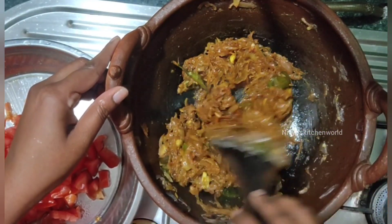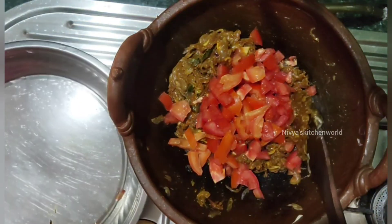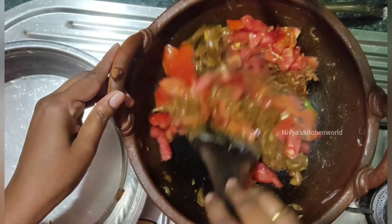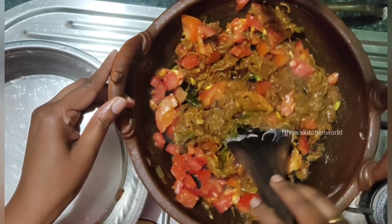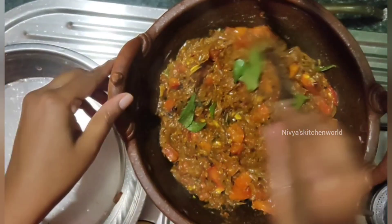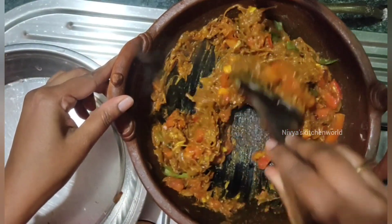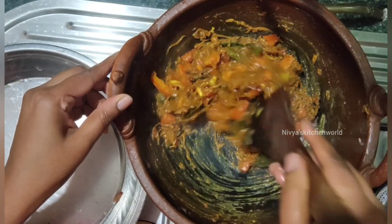Let's put the gas flame on low heat. We will put the ingredients in on low heat and let them cook.